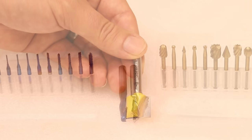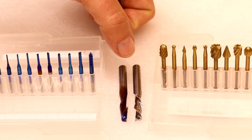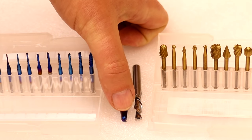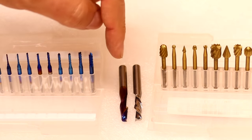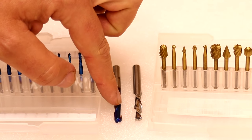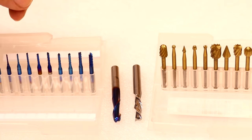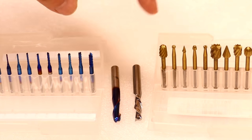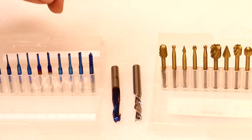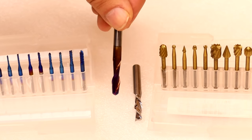You will have noticed that some bits are a normal metal colour and others have a blue tone. The ones with colour have had some sort of coating applied to the flute area. Whilst it doesn't necessarily make the overall bit any stronger, it is meant to make the sharp cutting edges more durable and therefore last longer. The blue one is typically nano blue — a silicon carbide mixture. The gold colour is a titanium nitrate mixture. Typically if it has some sort of coating, it's expected to last a bit longer and remain sharper.